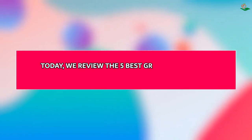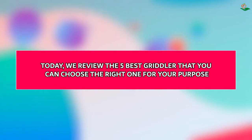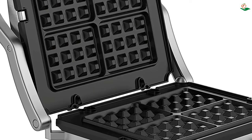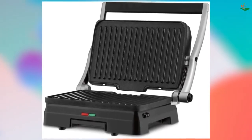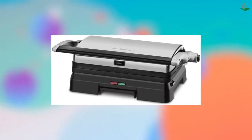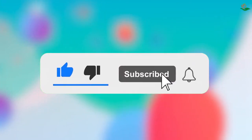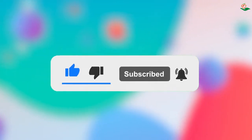Today we review the five best griddlers so you can choose the right one for your purpose. After spending two weeks of research and consumer surveys, we compiled this list. If you want more information and updated pricing on the products mentioned, be sure to check the links in the description below. Since we're a new channel, don't forget to subscribe and click the alert notification — it will help us grow. Let's get started.